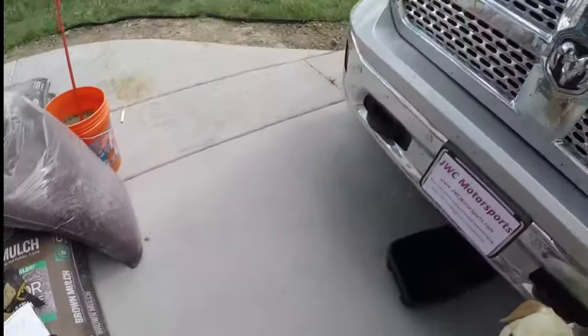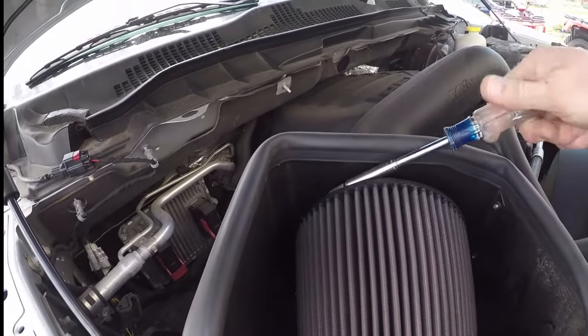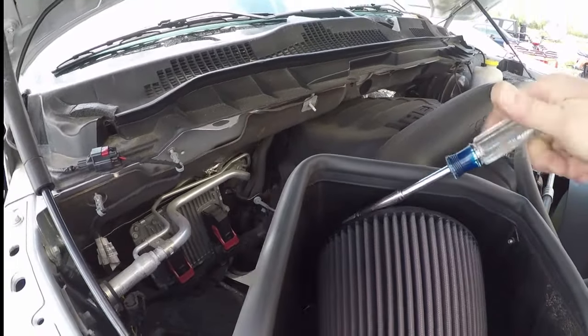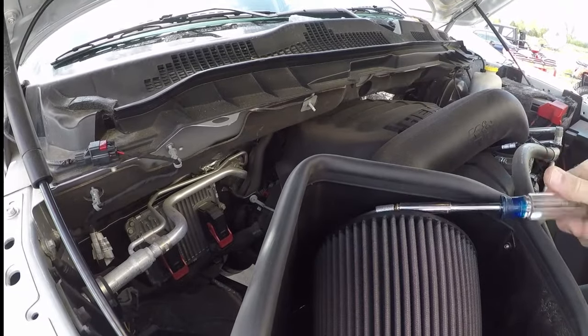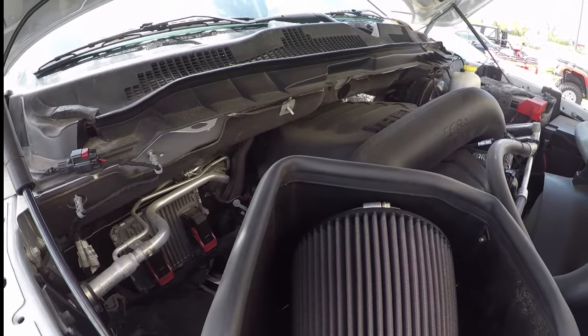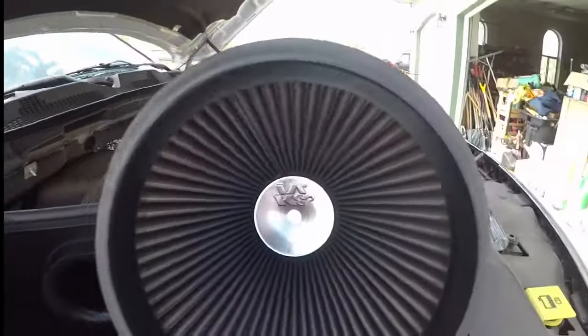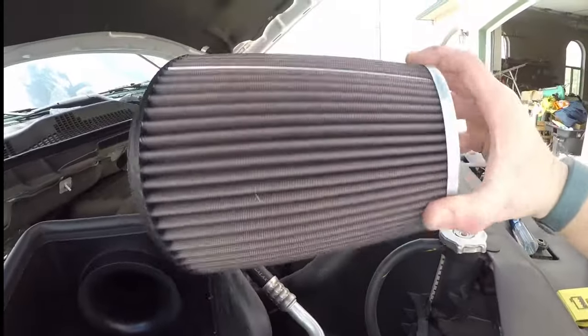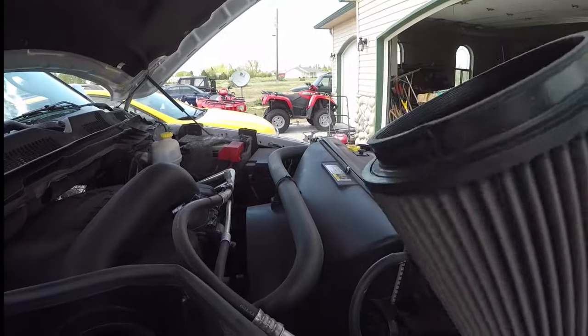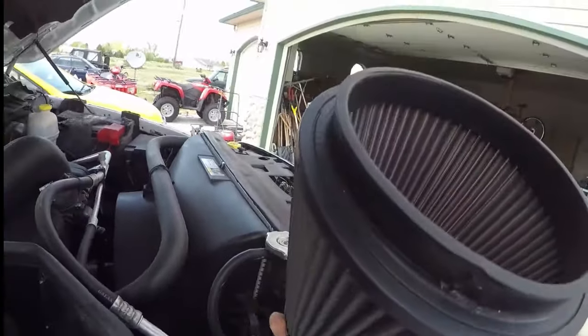Pretty straightforward installation. For specifics on this, the specific model K&N filter, I will include at the end of the video and in the description. But what we've got — this is the K&N filter. I assume it was cleaned when I bought it back in December. I'm going to go with the AMSOIL filter and swap it out.